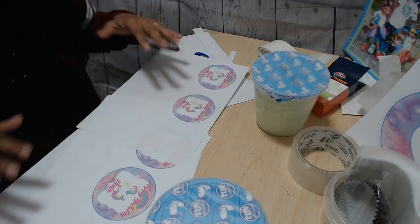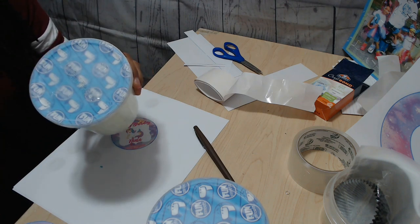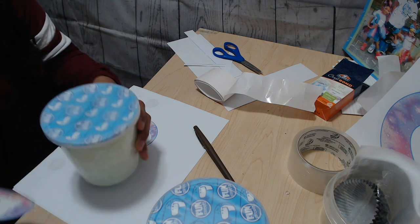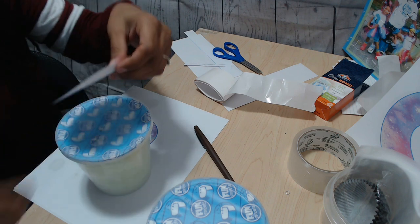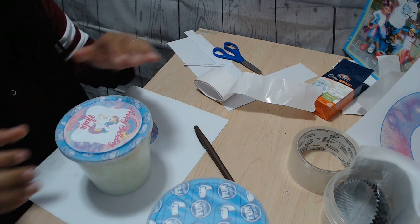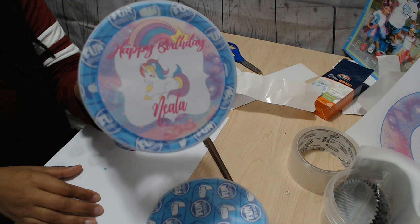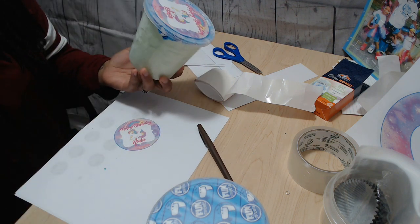I'm going to go ahead and cut out my circles and then I'll be back. I forgot to mention that you can put a bigger label on there to make it a little more personalized. Right now I'm just securing it in place with the glue dots — and that's pretty much what it looks like. Super cute.